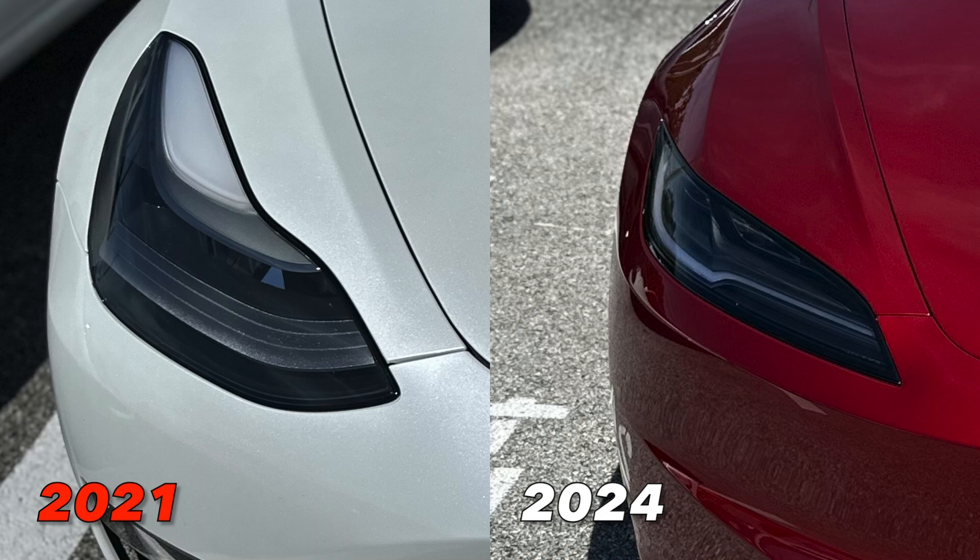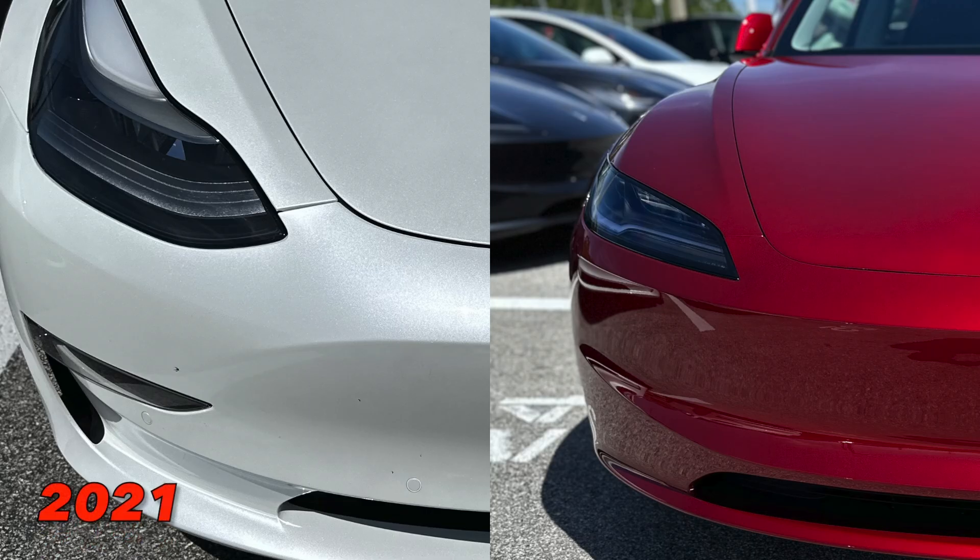Next up we have the headlights. This is more of a sharp-looking headlight — it kind of reminds me of a dragonfly or snake eyes. It's very sharp and sleek overall. The previous version's headlights were more of a bubble shape, kind of mimicking the Porsche look.